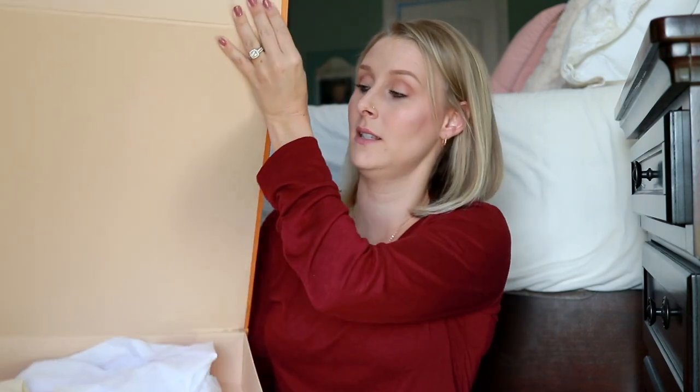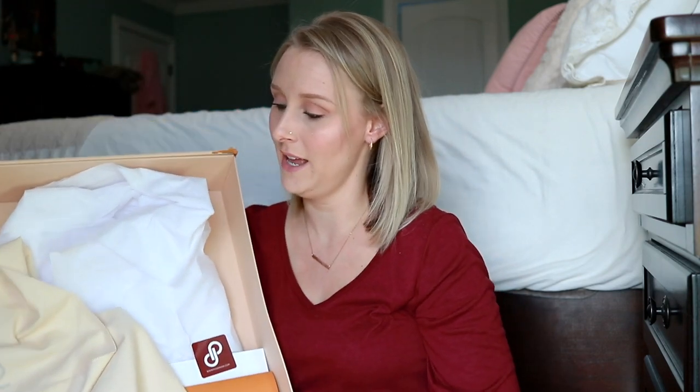They shipped it in another box to protect the original one. Also, Poshmark made sure that I had to sign for this - they did not just leave it at my doorstep. You have to sign for it, which I think is a great added security feature because I would not be happy if they left my Louis Vuitton on my front porch. It came wrapped in tissue paper with a Posh Authenticate tag signed by whoever authenticated it. The bag itself was in the original dust bag, and the box was also wrapped in Louis Vuitton ribbon. She also included the original receipt from when she purchased the bag.